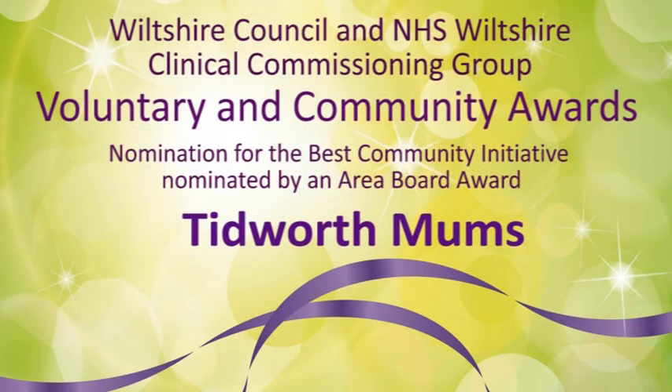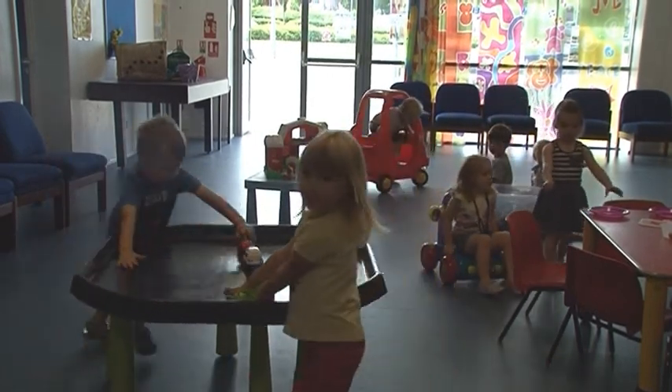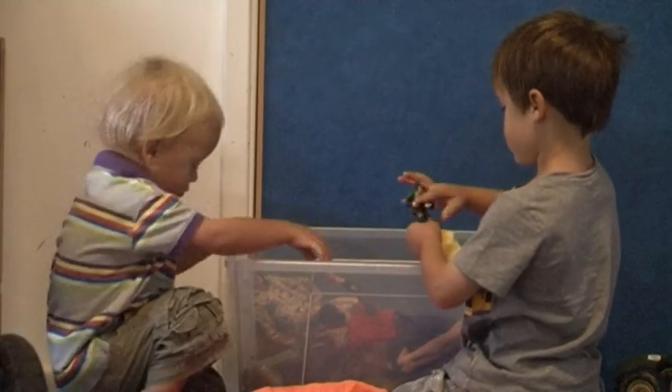Tidworth Mums has benefited greatly from the area board support. They've funded some of our equipment, which allows us to put on more activities. We currently run two toddler groups during the week, an active play session on a Thursday which involves lots of big soft play equipment. Lots of balls and tunnels and tents and stuff let the children run around and be boisterous and have a good time — there wasn't a lot of opportunity for that in Tidworth before. We've been very fortunate to receive two grants from the Tidworth area board: the first being approximately £1,500, which helped us to buy our soft play equipment for the Thursday group.